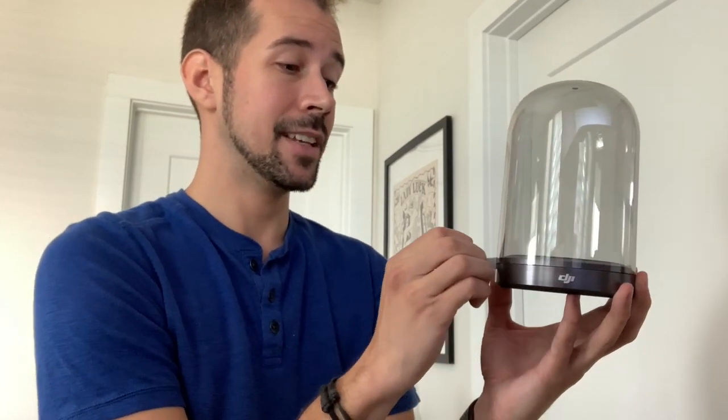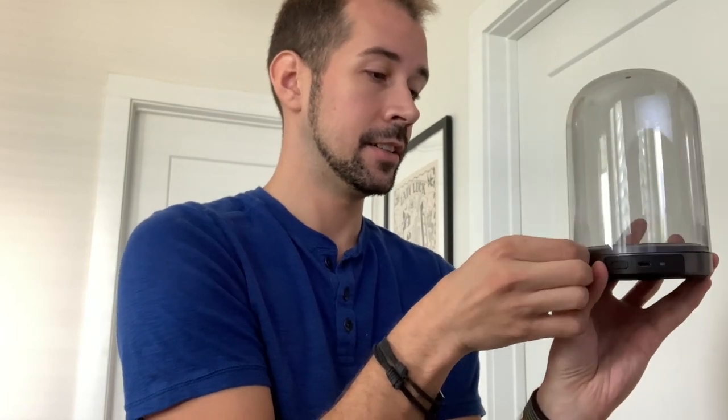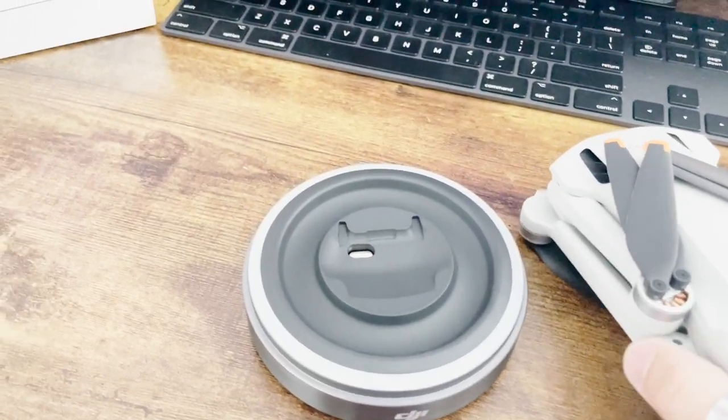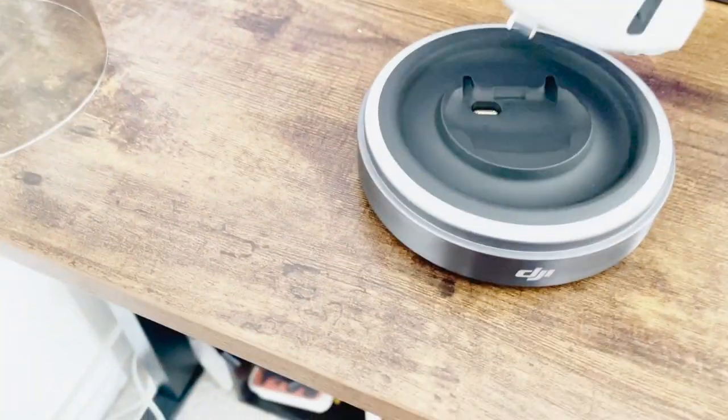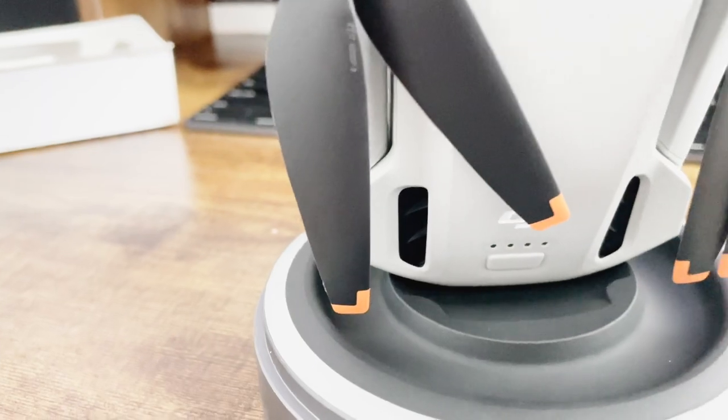The second thing I wanted to check is whether the drone will actually fit inside of the display case. From the looks of it, it's an absolute no — the parts just will not line up and it won't fit inside the case. This is where the charging port is, and I feel if it was on the other side it might actually fit, but because of where it's at, it just won't work at all.